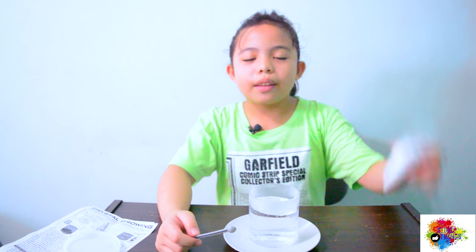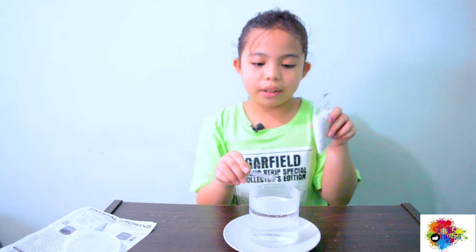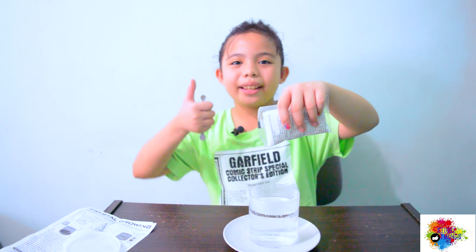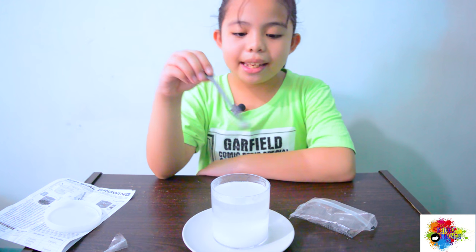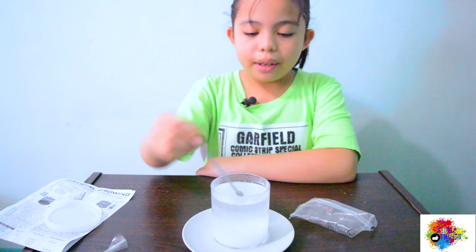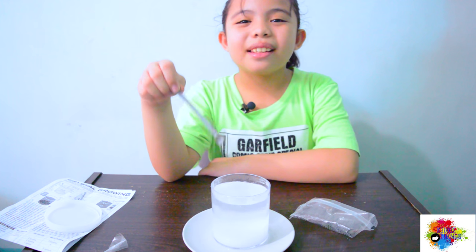Next step is to put the crystal compounds in the container of hot boiling water. You need to put all of the white compounds in here in the hot boiling water, and then we need to stir it until it dissolves.